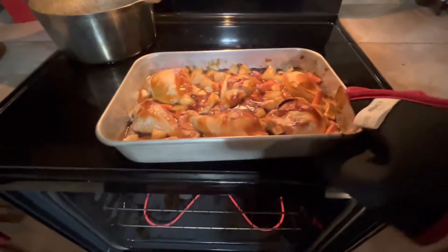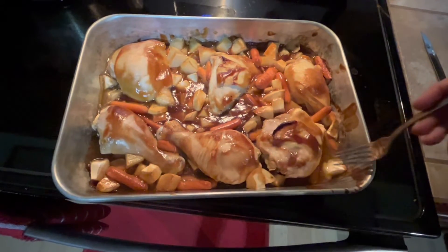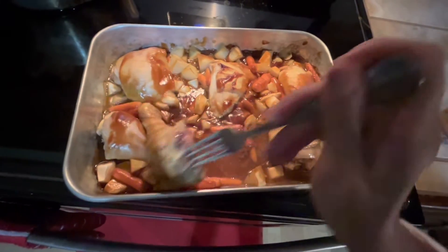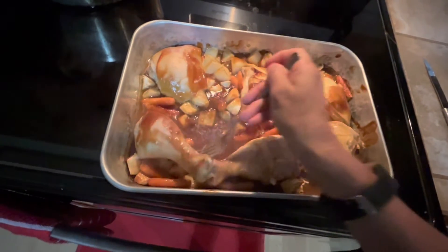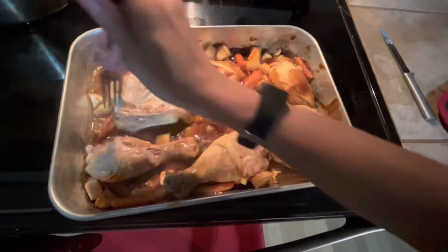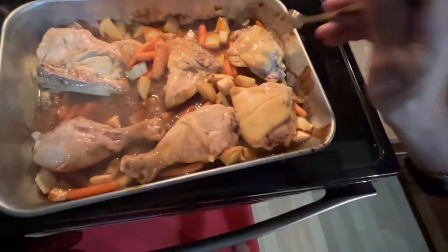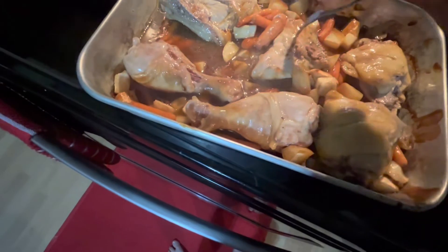Let's see what this looks like. I'll just flip these over a little bit. I have not opened this oven for the whole 45-minute duration, so it is what it is. It actually looks like it's pretty cooked through.